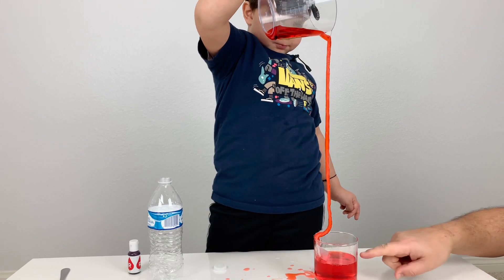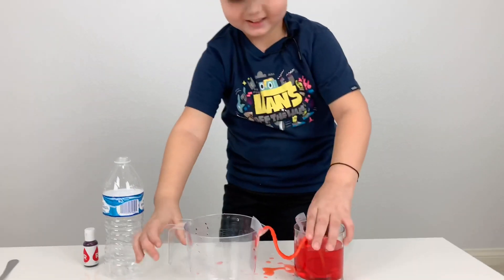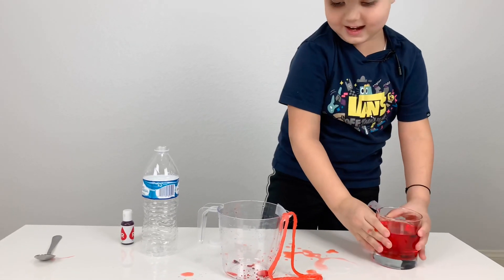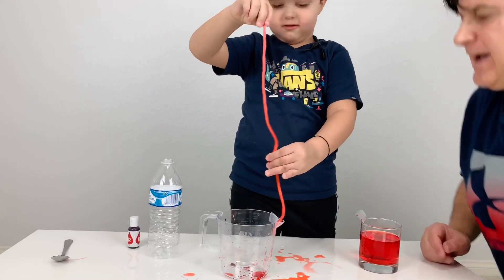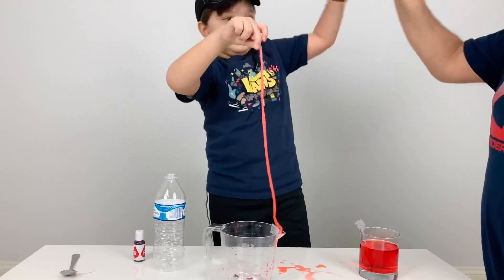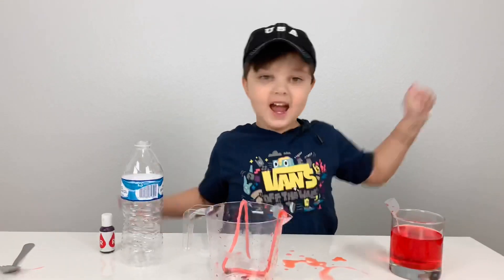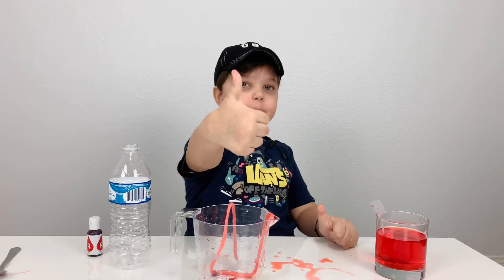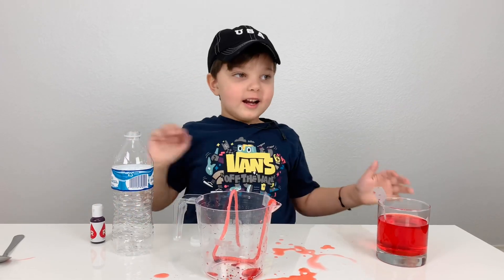Look at that — you already filled up the cap! That's amazing! It worked! Give me a high five. It was fun, right? Everybody can do it at home. It's an easy experiment. Make sure to subscribe and put a thumbs up on this video. The subscribe button is down below under this video. See you next time! Bye-bye!